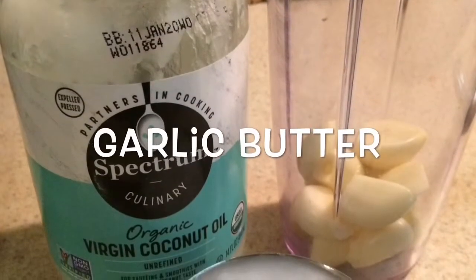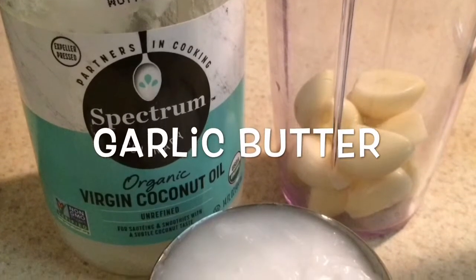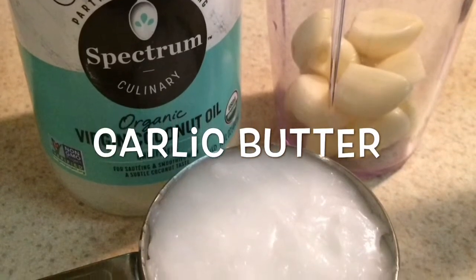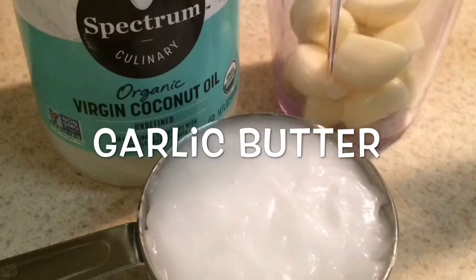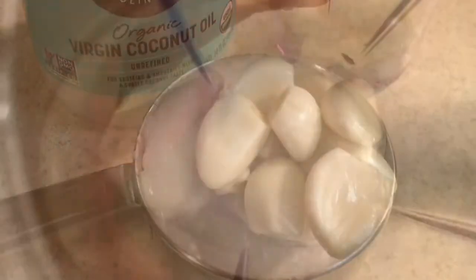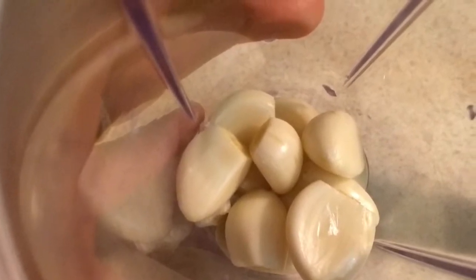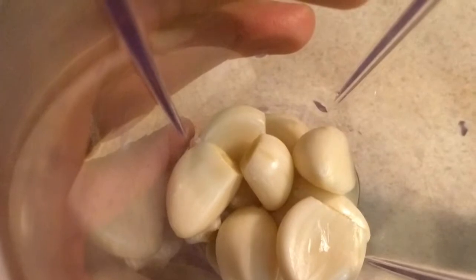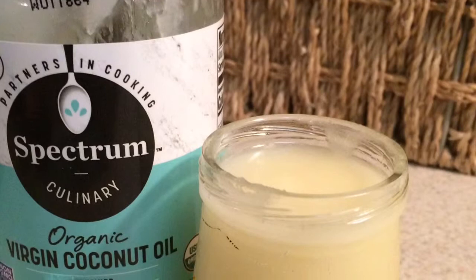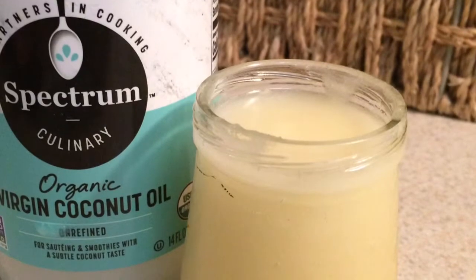Let's make our garlic butter paste. You will need organic virgin coconut oil in its solidified form — make sure it's unrefined — and some organic garlic cloves. Take 10 to 15 garlic cloves, nicely peeled, and place them in a blender. Blend with one cup of solidified oil until you get a nice consistency of melted butter.